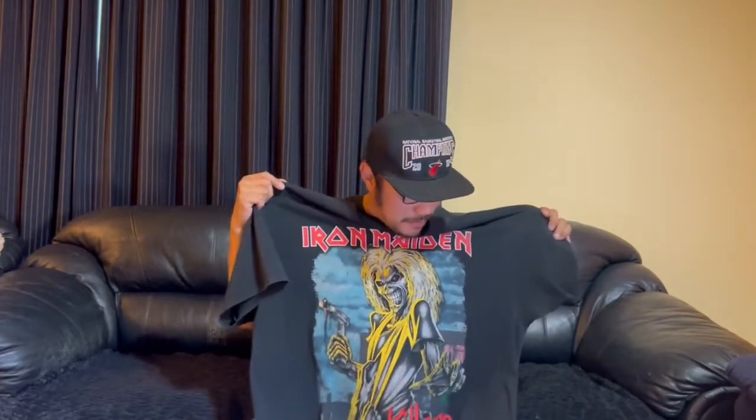I love Iron Maiden — one of the songs I really like is 'Number of the Beast.' I bought this shirt at Culture Kings here in New Zealand in their own line, for about 54 NZD. Nowadays the vintage-inspired shirt is trending — it's good to rock oversized. I'm a large and this is an XL.